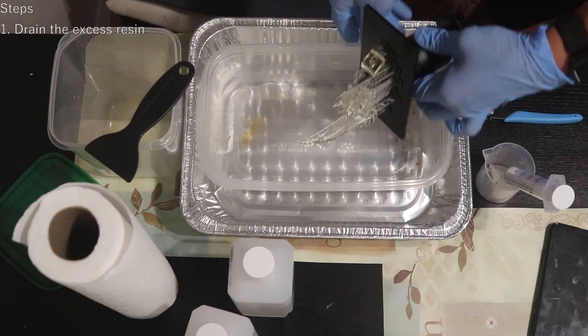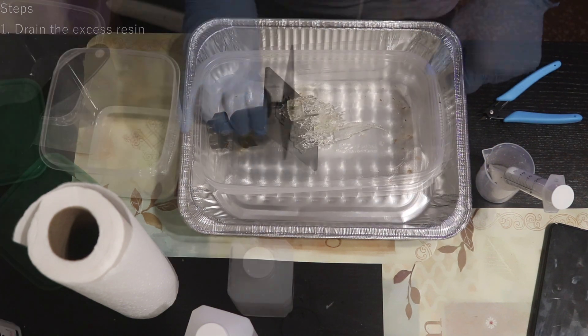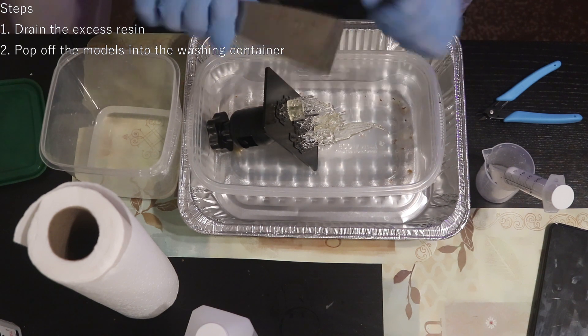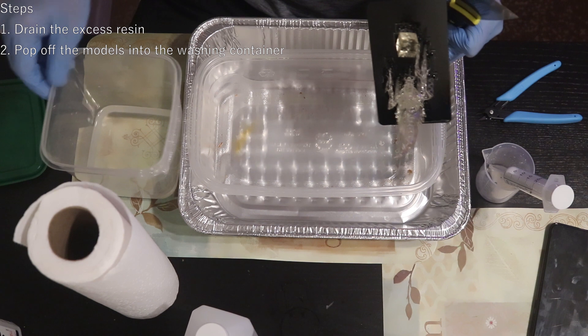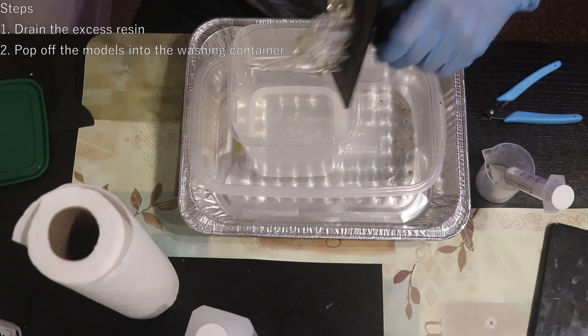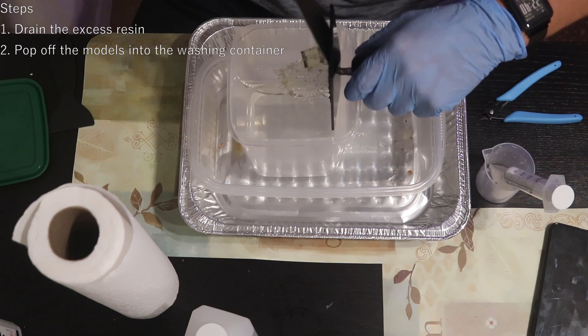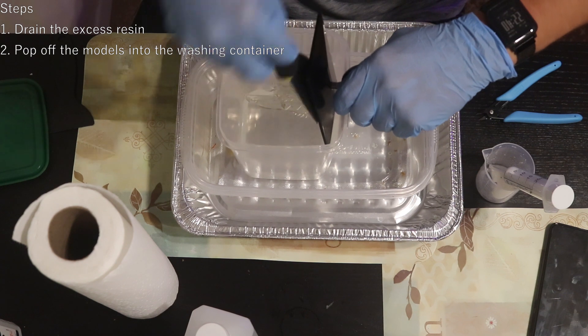Now carefully transfer the platform to your working table, making sure not to drip resin across the room. Then using a thin metal spatula, carefully pop the models off into the washing solution. You may try using the plastic spatula provided with the printer, but I prefer this cheap metal one.